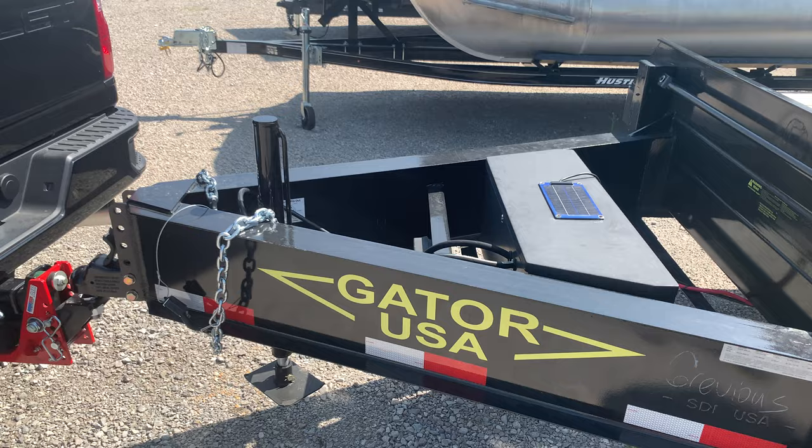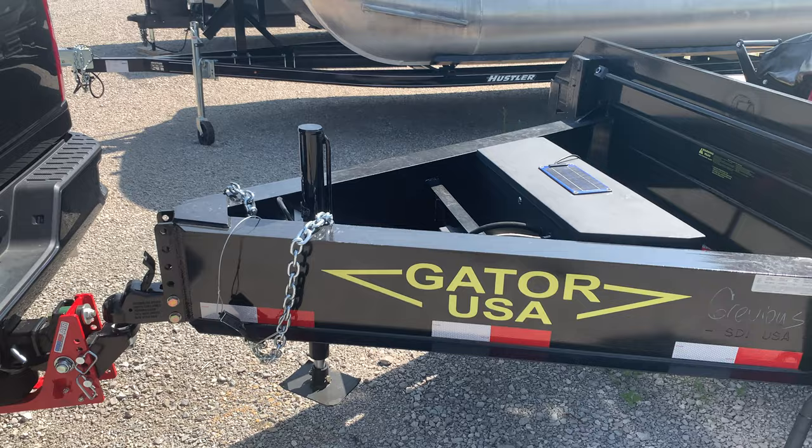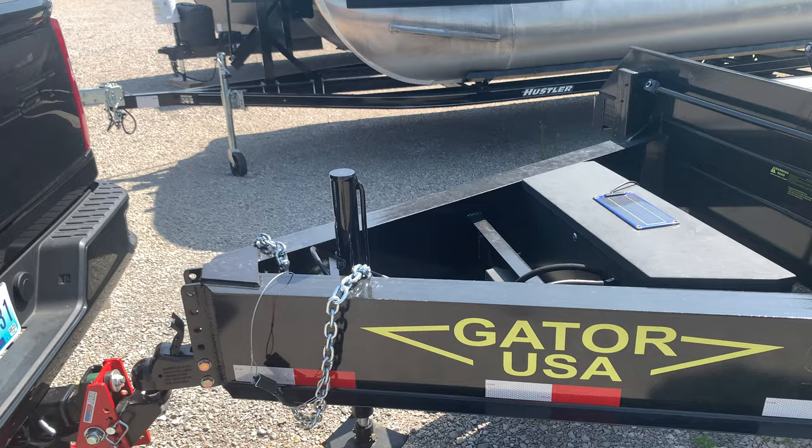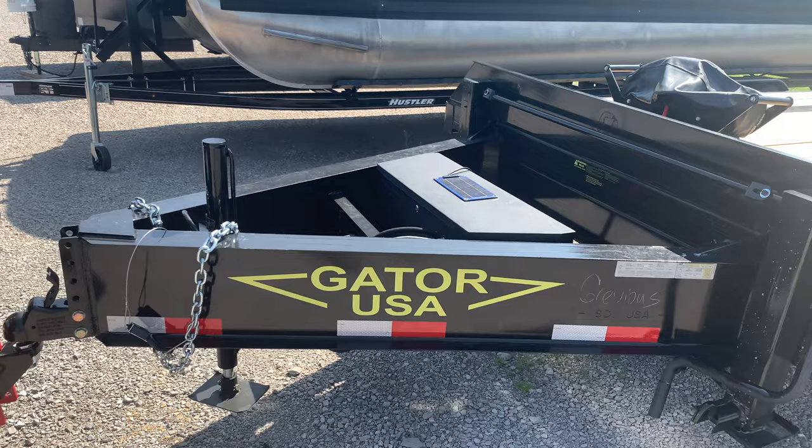So I started looking into hydraulic jacks and the only name that came up was Stilwell that was solid. They're American made. Diamond C runs them on their trailers, so I knew they had to be pretty good. So I called them up, talked to them for a while about what I wanted to do. Their customer service was great — they talked to me for a while and I hadn't even bought anything off of them yet.